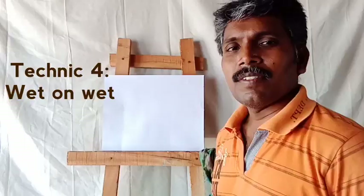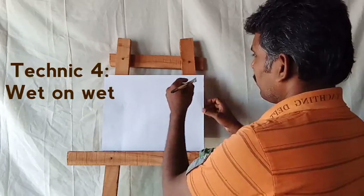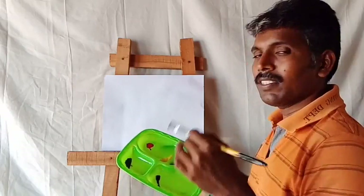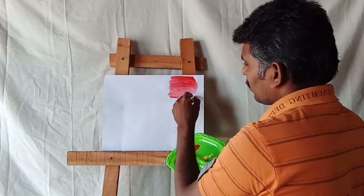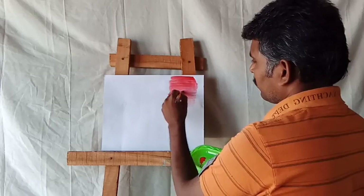Next one: wet on wet technique. You take water and spread it on the surface. Before the water dries, you take the colors — whatever colors you need, you can apply. For example, I am taking this color. Lightly, step by step, you can do that. If you want lighter colors, you add some water to make them light. This is the wet on wet technique.